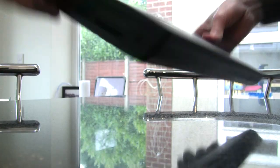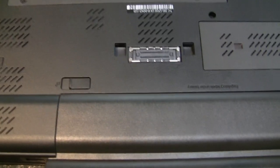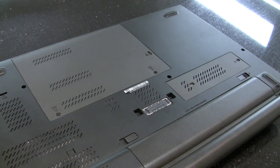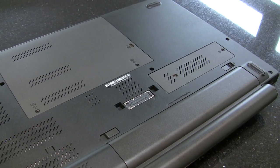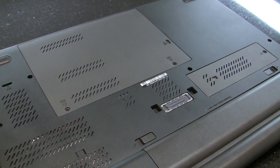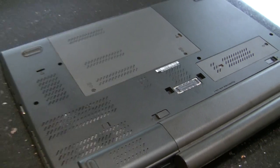Flipping it over to the bottom, there's a docking connector and a couple of panels to access the inside. I'm guessing one covers the M.2 SSD slot, and the other covers the drive bays and standard memory.